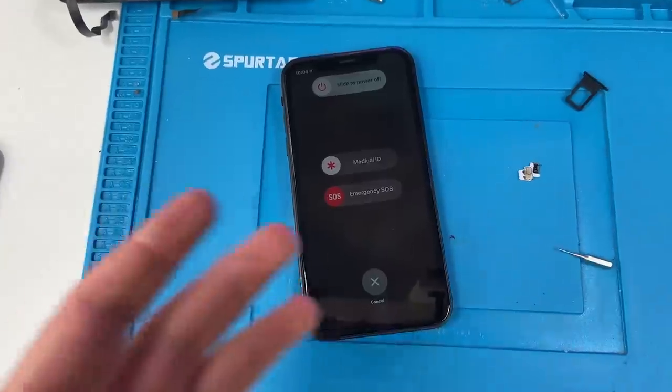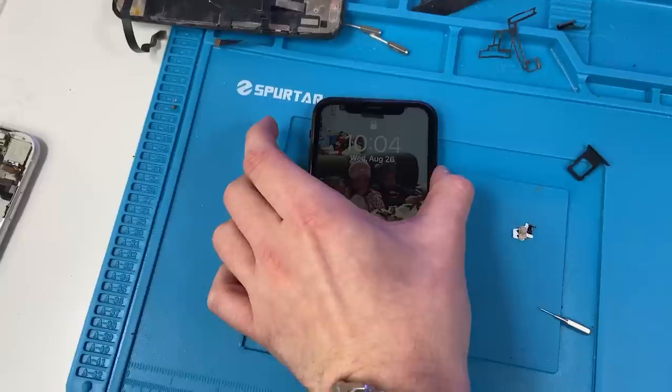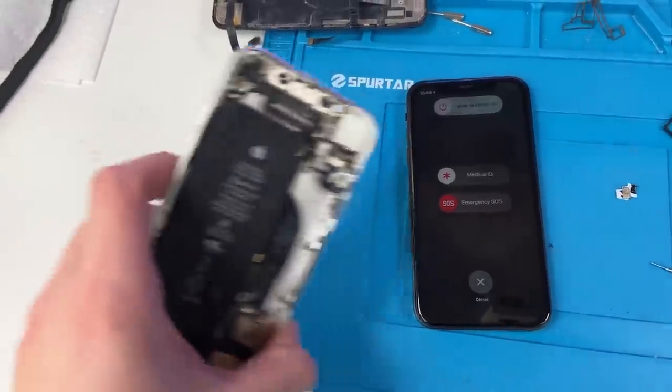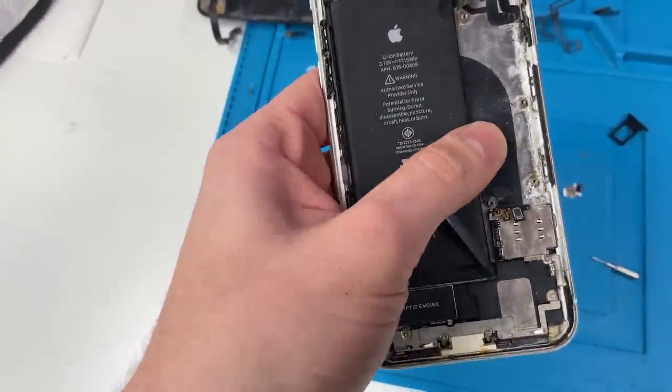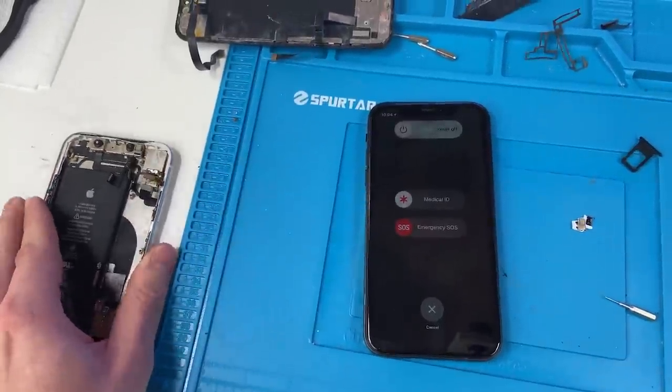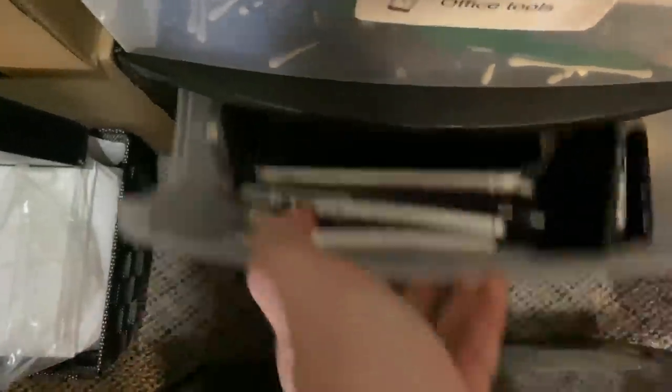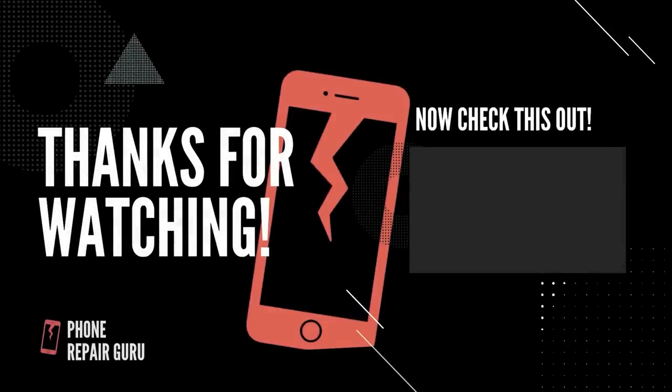I could tell she was a little freaked out — I probably would be too if someone called me. We don't really have a use for this anymore other than to recycle it, so we're just going to put it back in its housing and add it to our graveyard of phones. I'm really disappointed that she didn't want her phone back — I was going to fix it and give it back to her for free.